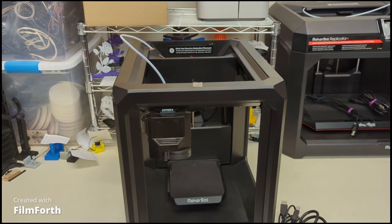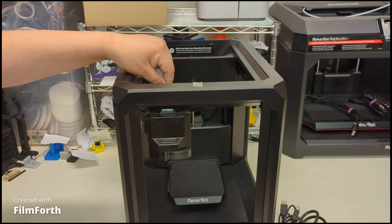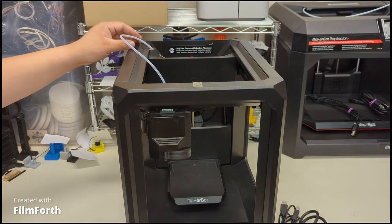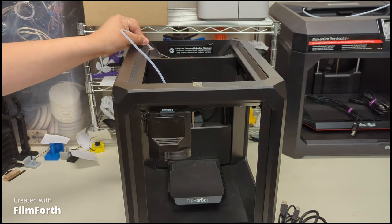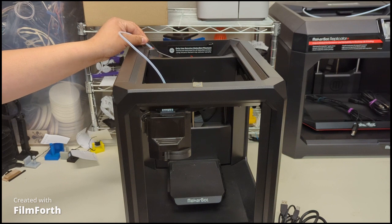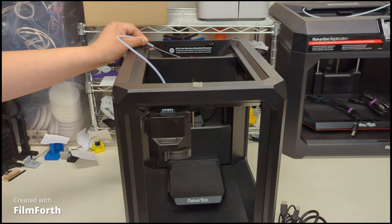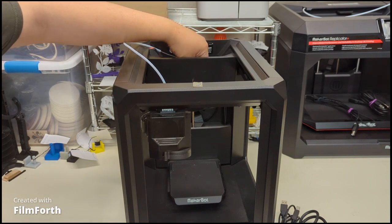We will connect this guide tube onto the nozzle - it's not a snap connection, just a slide-on fit with a slight grip. It slides in snugly, and the same applies to the back - you just slide it back on for the same guidance. This guides the filament from the back through to the nozzle.